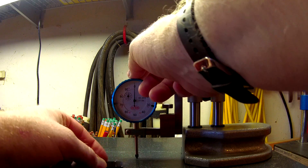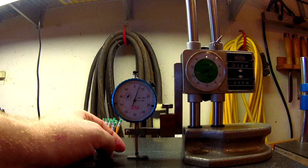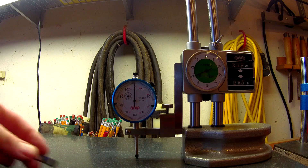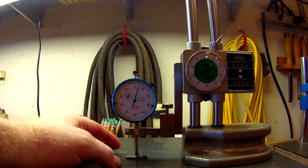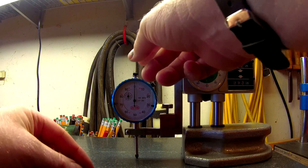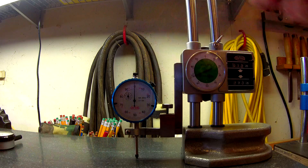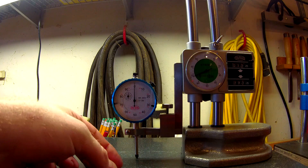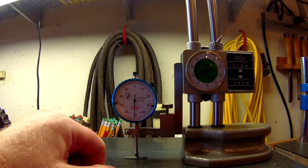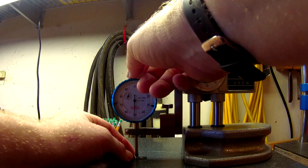At 0.108" — maybe half a tenth high. 0.107" — right on the money. 0.106" — right on the money. 0.105" — right on the money. 0.104" — right on the money. Jumping down to 0.100" — right on the money.